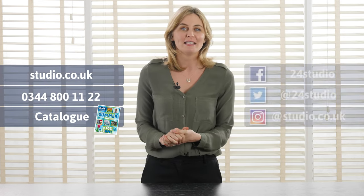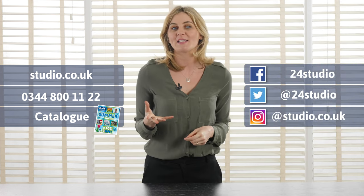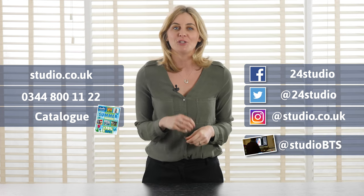Don't forget to follow us on social media for all the exciting competitions and giveaways on Facebook, Twitter and Instagram. And for all the behind the scenes action it's at StudioBTS.